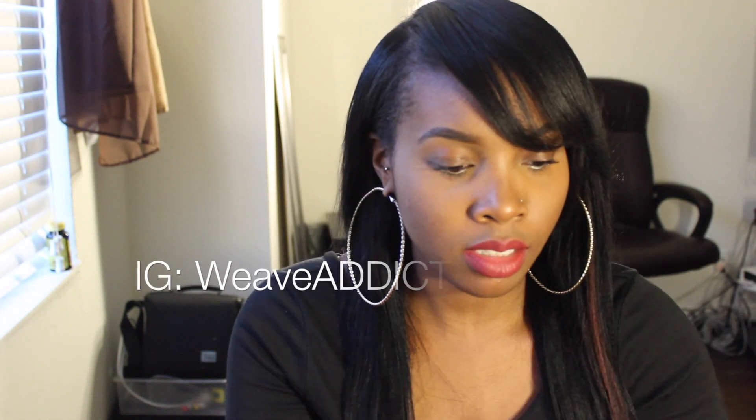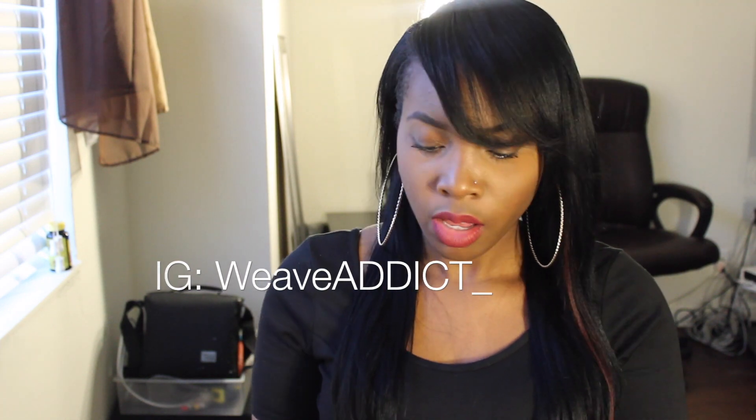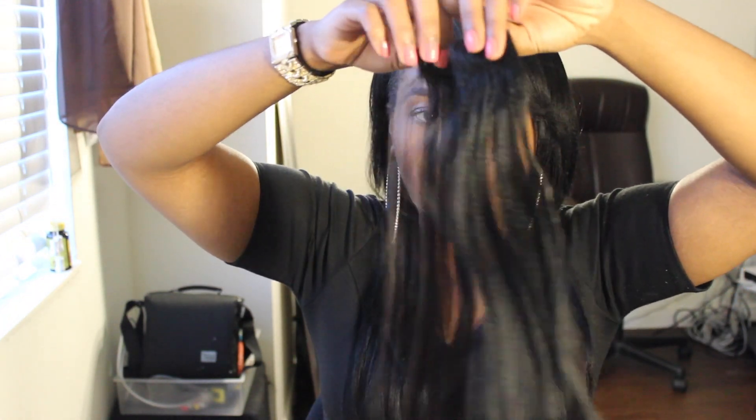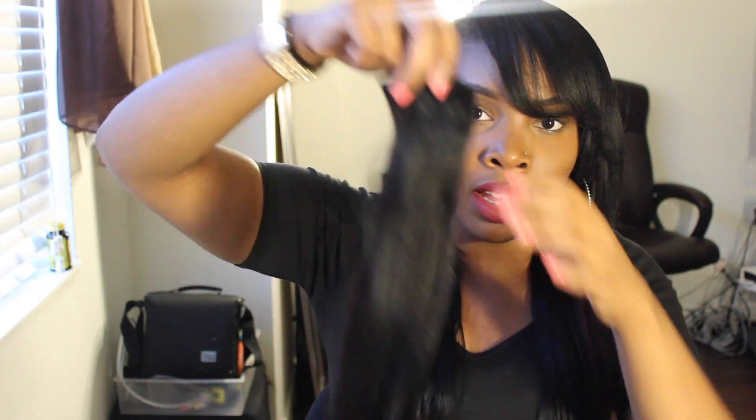Let me show you the difference between the old clip-ins and the new clip-ins. The old clip-ins looked like this — very thin, and I could never wear them down because they would never match the density of my hair. These are the new clip-ins. As you can see, they're way thicker and they just look more realistic and blend in with my hair.